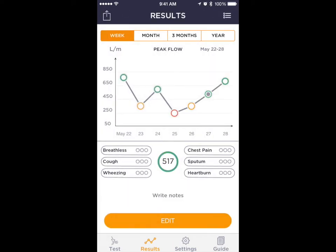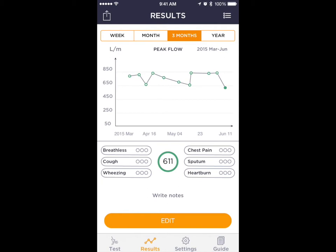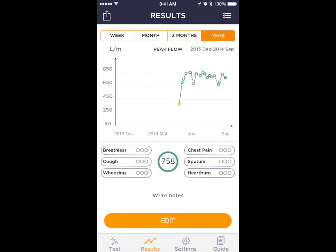The user can easily swipe right to see previous tests. The trend scale can be changed from week to year to improve overall visibility or to simply focus on a critical period of time.